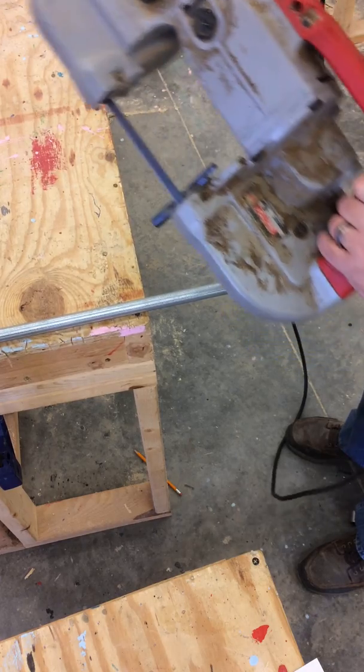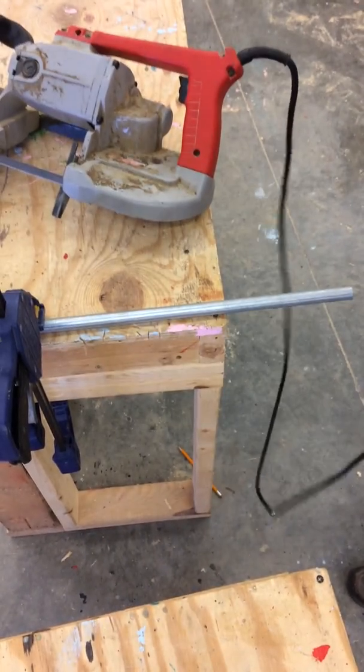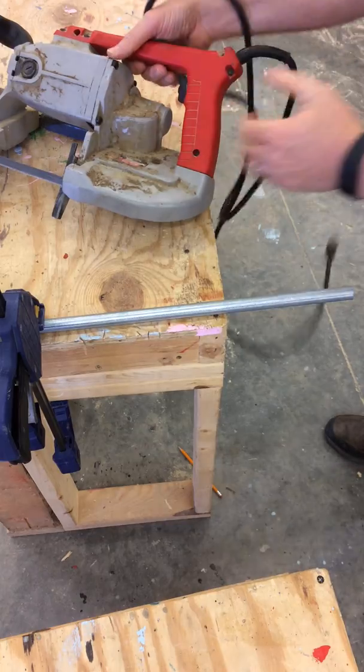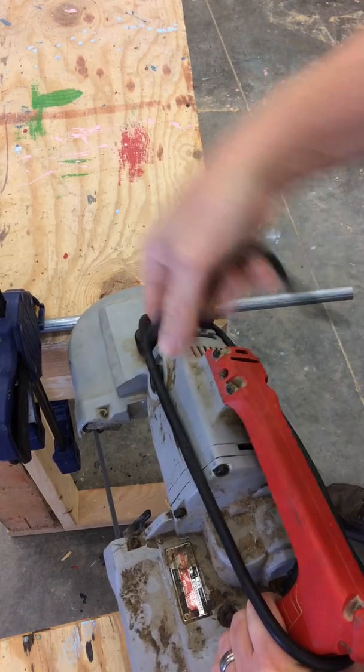Let the motor stop. Set the tool down. Unplug it. Then wrap the cord back around the handles.